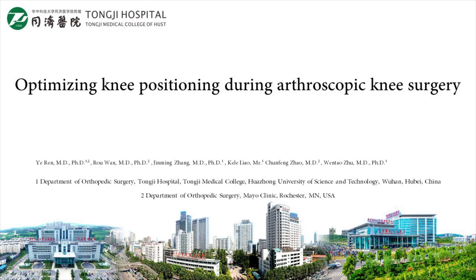The following video demonstrates optimizing knee positioning during arthroscopic knee surgery.